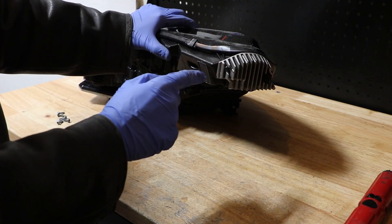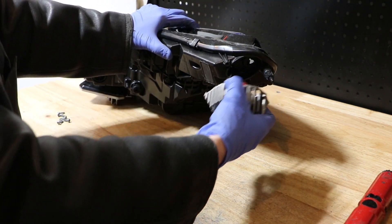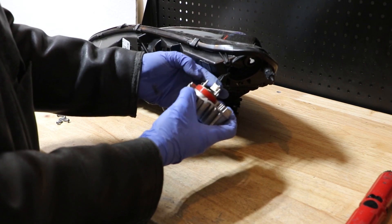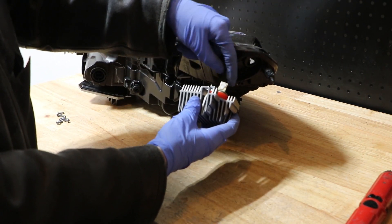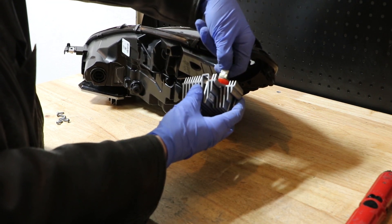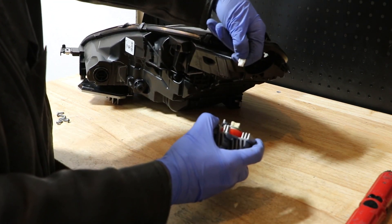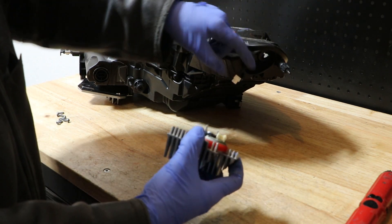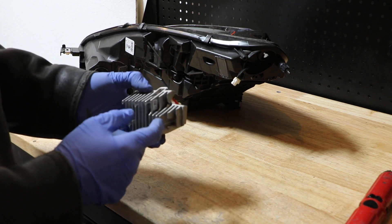Once you have the three screws removed, you just want to grab the unit and give it a pull. It will slide right out and then you need to turn it around. There is a wire clip right here that you're going to push down with your thumb and again pull up on the wire clip and down on the LED unit, and then it will come out.